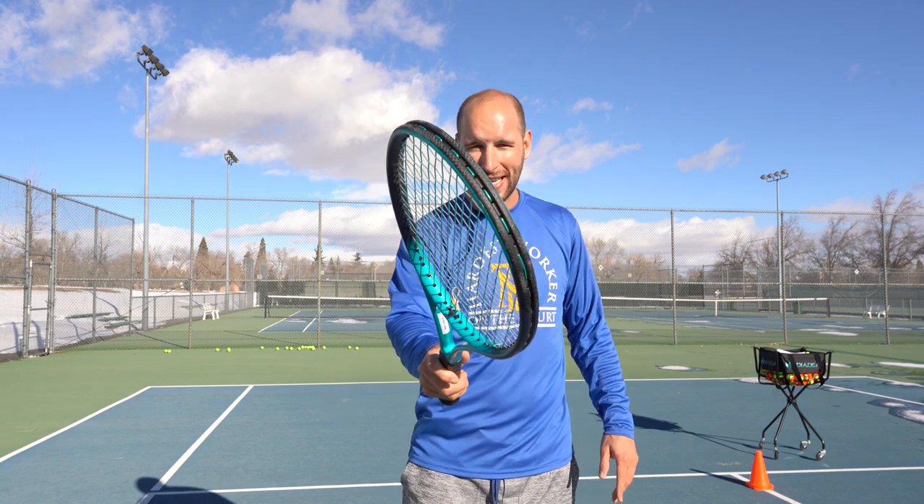Teaching kids tennis and the most common forehand mistakes and how to fix them coming up right now.